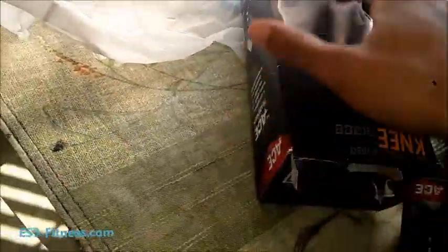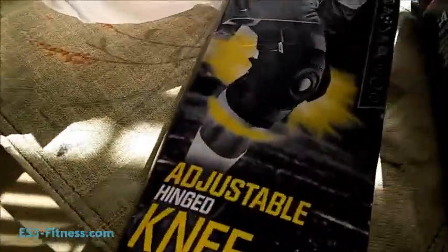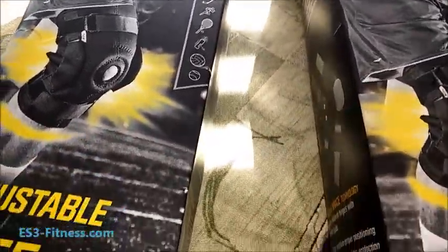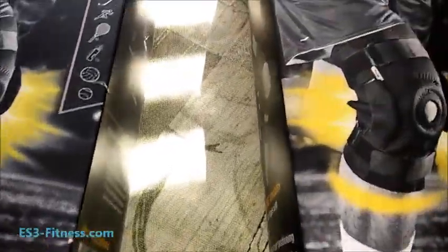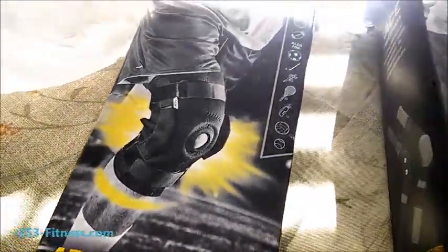I got two — one for each leg. So there you go: adjustable knee brace by ACE. I'll be back with a full review, so just wait on that.